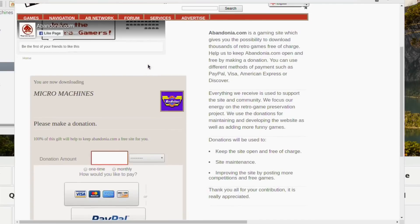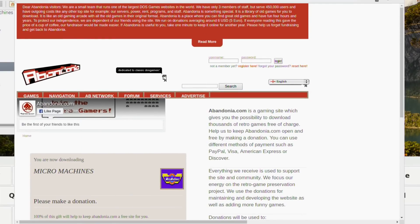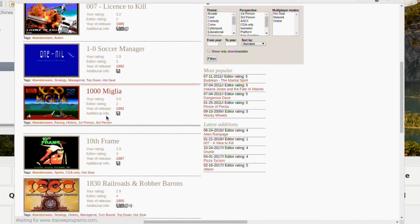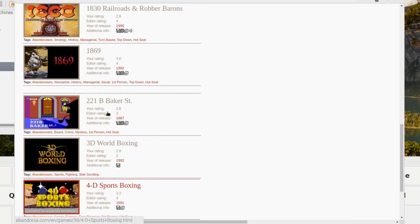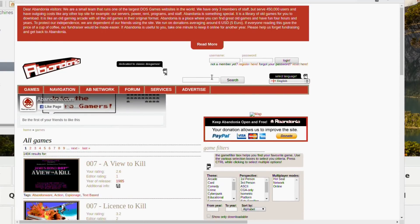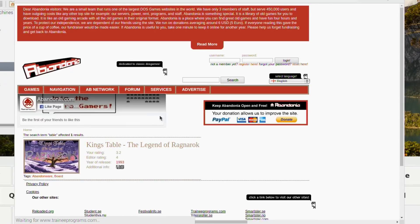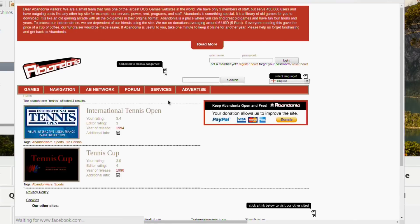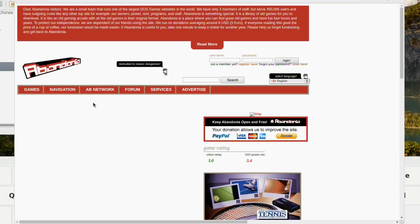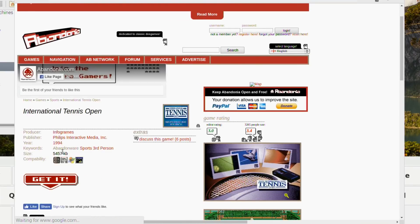I looked for some DOS ROMs - old PC game DOS ROMs - and this Abandonia site has got loads and loads of them. All you do is look through, see what you want, and click on it. Some of them are free, some you have to pay to download. There was a table tennis game I'd quite like to try, so I searched for tennis. International Tennis Open has the highest rating, so let's go with that.